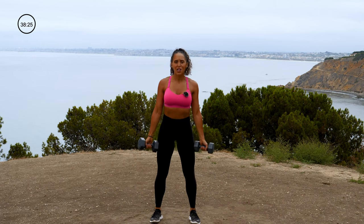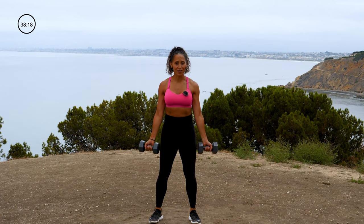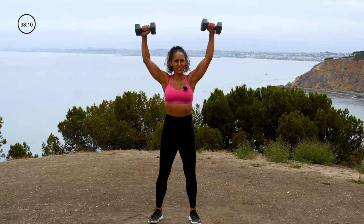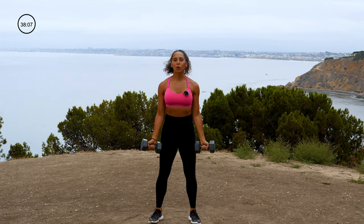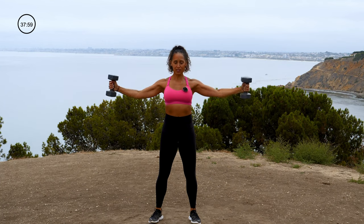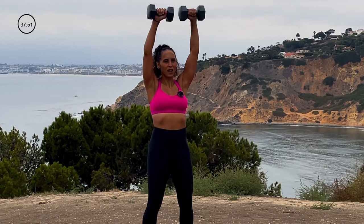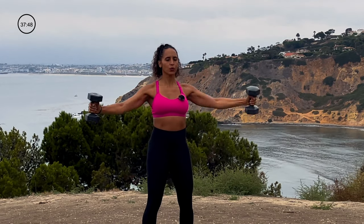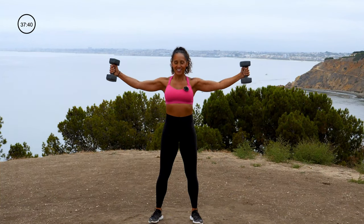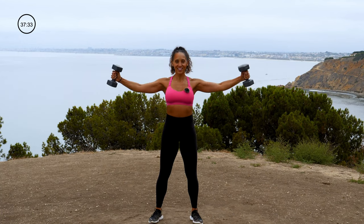Next move — dumbbell angel. Shoulders down and back, pelvis tucked under, focusing on upper body. Palms facing to the front — bring those arms all the way up. It's like if you were on the floor making a snow angel, but we're standing up. I love this move for shoulders — I add it to my workouts at least once a week. Moving slow — we're not depending on momentum here, we're using our muscles. 3, 2, 1. Nice job.